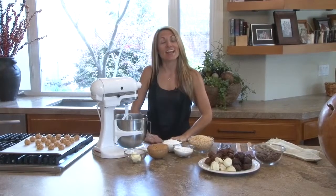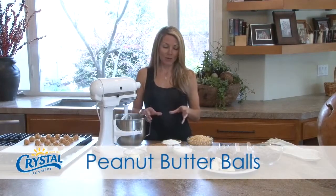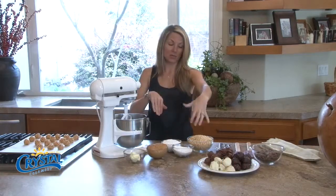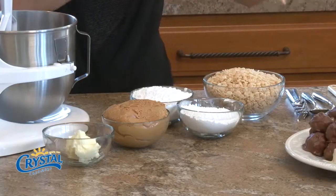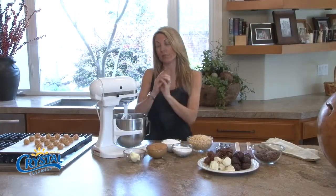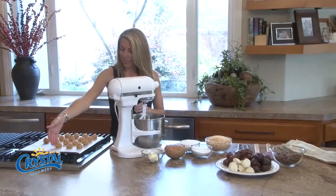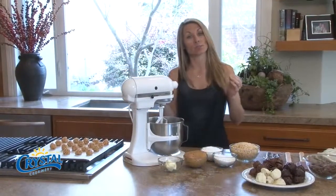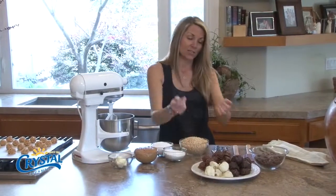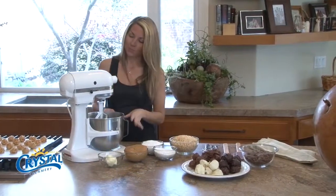Welcome to the Crystal Fresh Kitchen. Today I'm going to share with you a recipe for peanut butter balls. Peanut butter balls have a little bit of crystal butter in them, some peanut butter, powdered sugar, and some crisped rice cereal. We're going to blend it all up, make little balls, and then melt some chocolate and dip them in it. This is our end product.